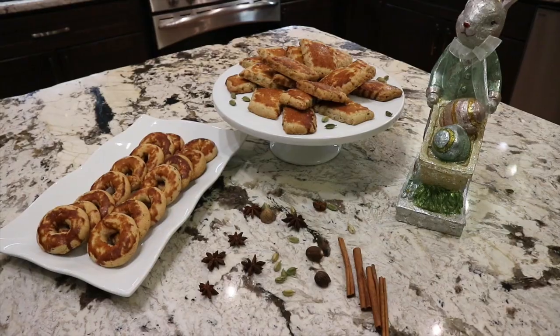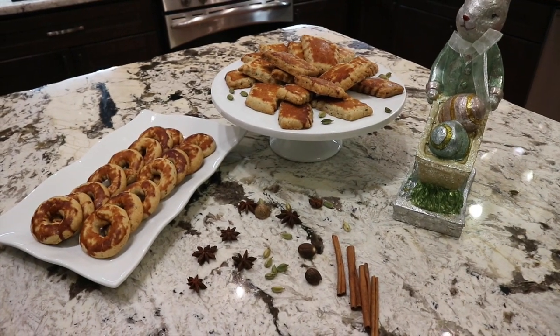Hey everyone, it's Antoinette! I am super excited today to share with you how I make licha cookies. They are traditional Middle Eastern cookies that we make during the holidays. They are full of flavor and super delicious. We serve them to our guests with tea or coffee. I will leave the full recipe in the description box below. I hope you will give it a try, and don't forget to subscribe to my channel. Let's get started!